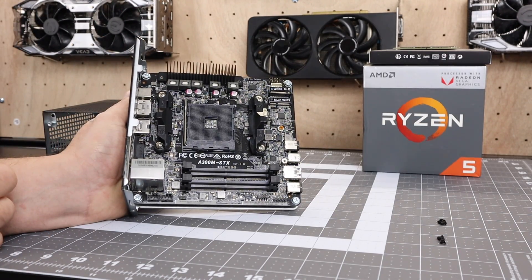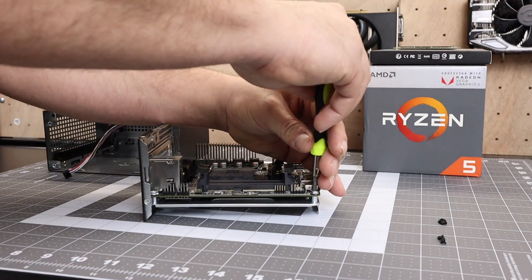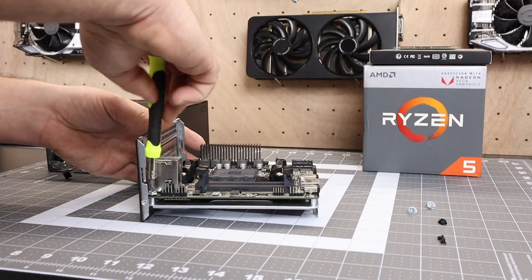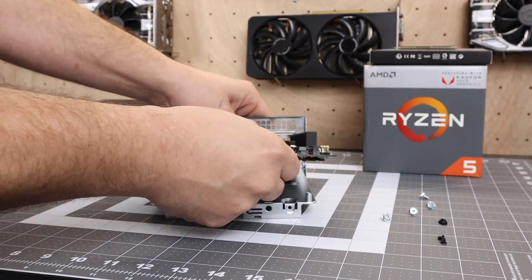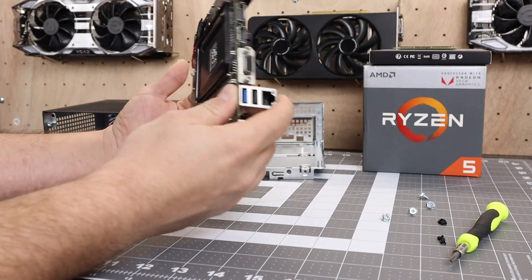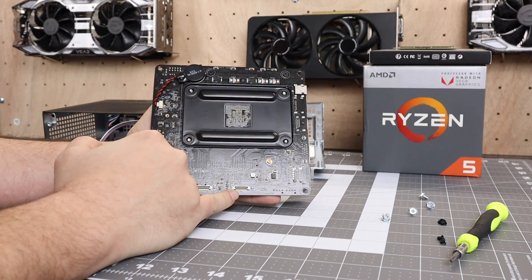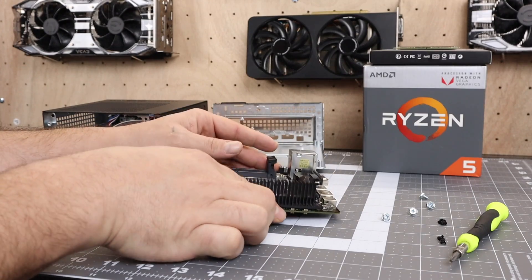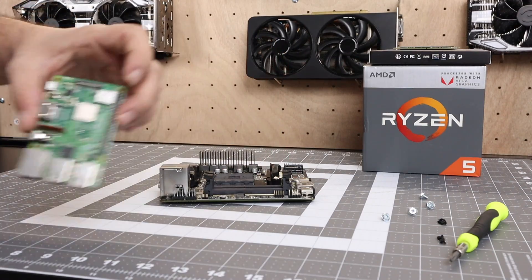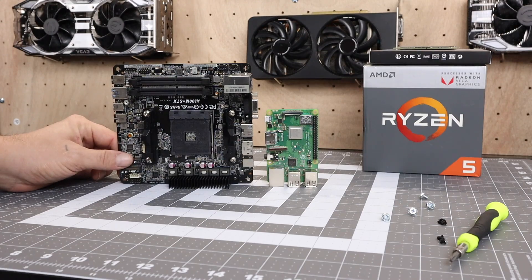This supports SODIMM RAM — laptop RAM — and with these APUs you really want some fast RAM. Luckily inside the BIOS you can do up to 4000 MHz as long as your RAM supports it. On the bottom there's actually another M.2 slot, so you can add two M.2 SSDs, an M.2 Wi-Fi module, and two 2.5 inch drives — you can add a ton of storage. Here's a Raspberry Pi 3 A+ for a size comparison. Obviously it's much bigger than the Pi, but we can push a lot more power out of this.